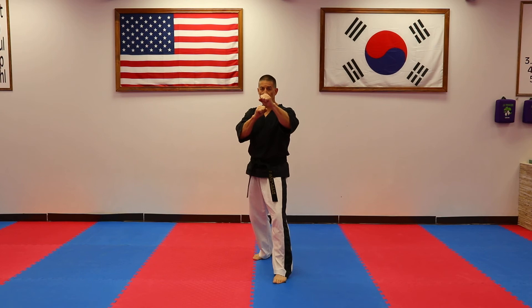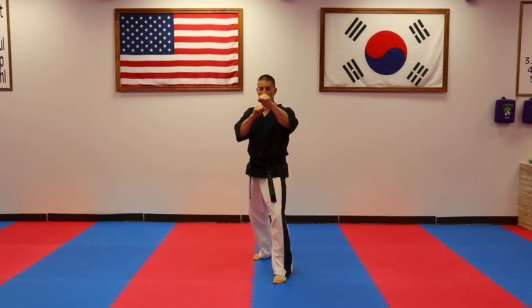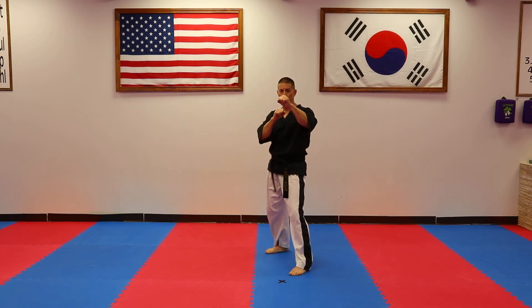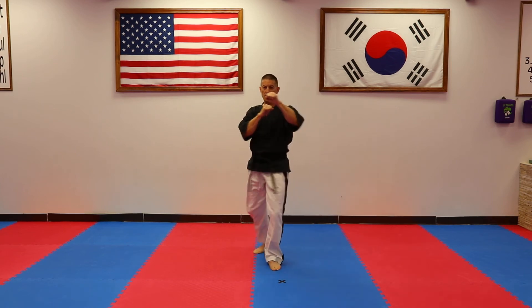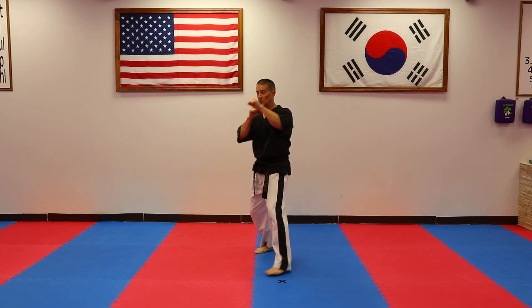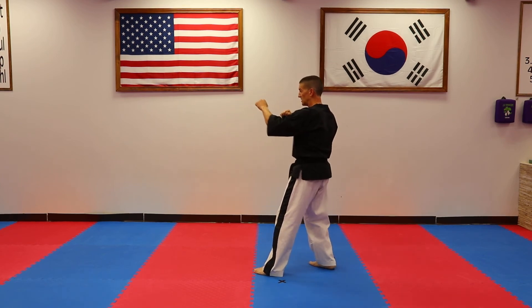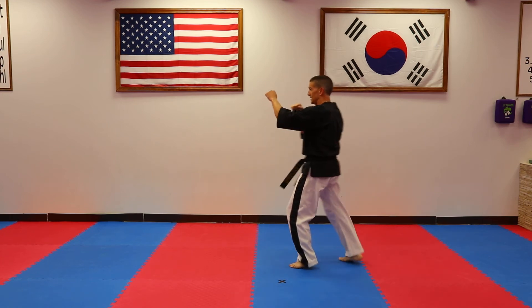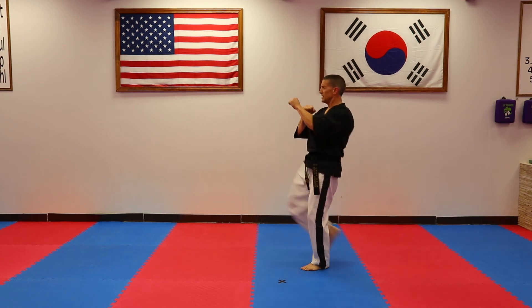Another variation of this front snap kick is a jump front snap kick, lifting the front foot up and jumping off the rear foot. Hada — kick, dul — kick, set — kick; and sideways, hada — kick, dul — kick, set — kick, and to the front.